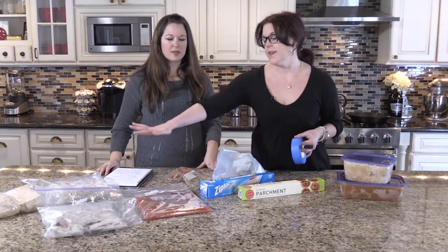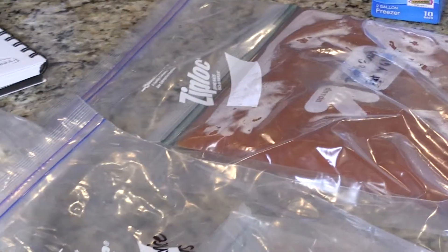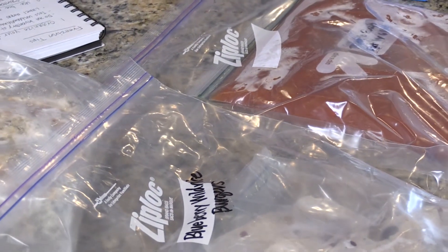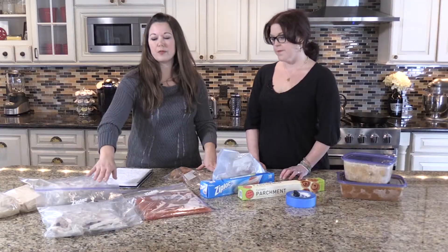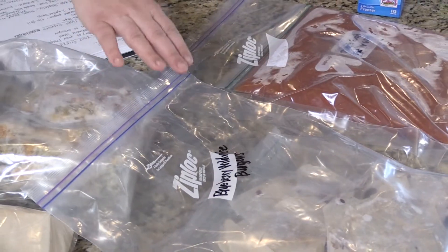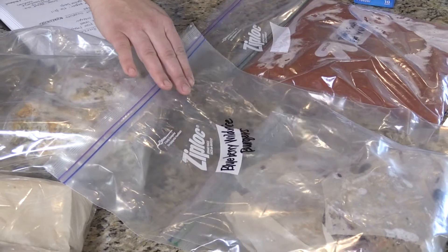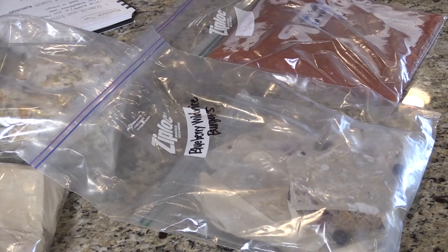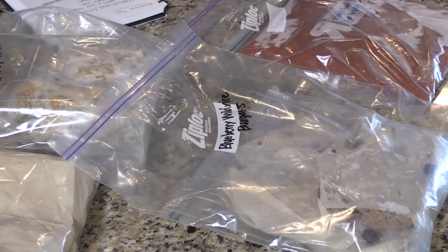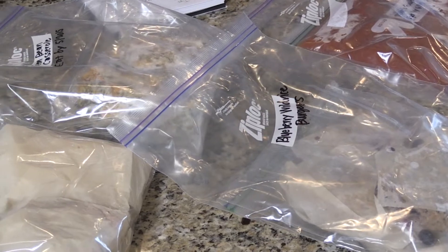So let's talk about what freezes well and what doesn't freeze well. What's great about freezing is you can do it year-round. You can freeze things in the summer. The first thing I'll show you is blueberry wild rice burgers. That's actually amazing — can I have one today? No, they're raw. They're frozen.